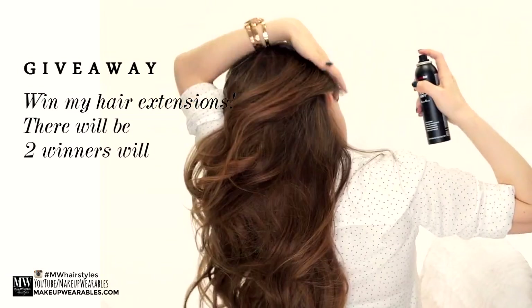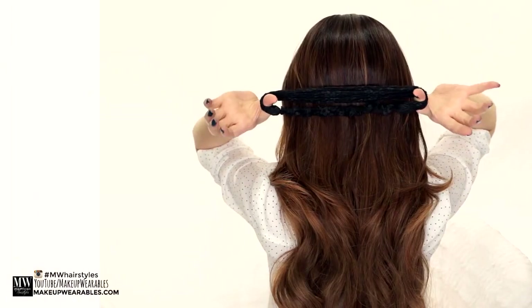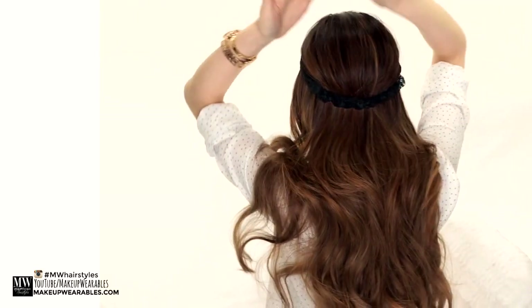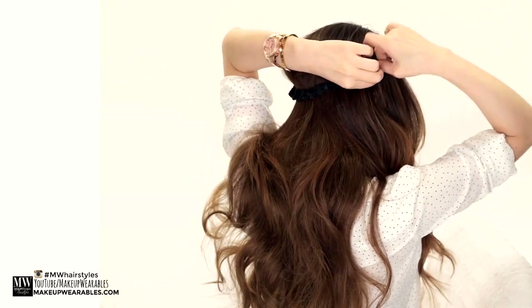Next we're going to use some dry wax on the hair that's going to be wrapped around the headband. Then after brushing your hair, use a loose headband as if you're putting on a hat. Then to hold the headband in place, use two bobby pins to secure the sides.